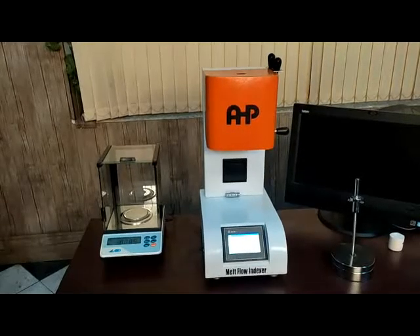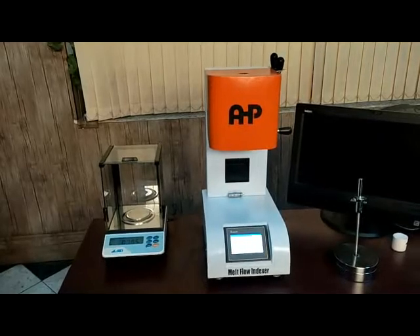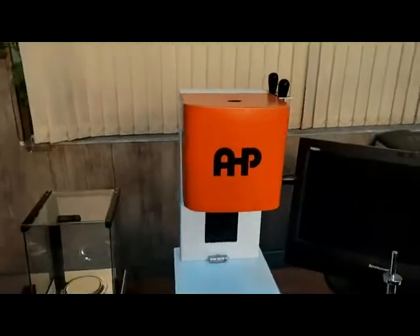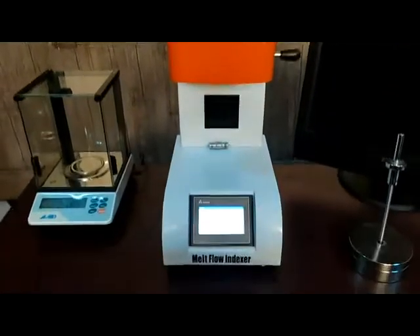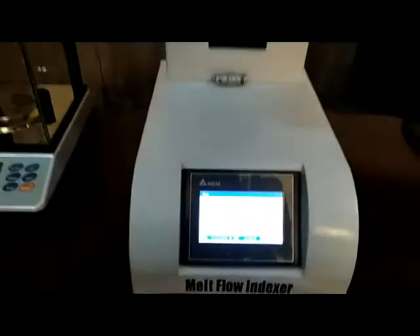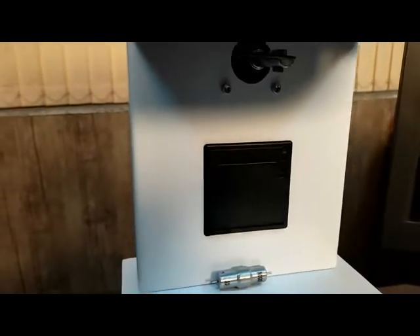Hello, in this video we want to introduce you the Melt Flow Indexer MFI test machine, a product from HV Plastic Makina. This machine is provided with a 3-inch HMI display, an optional thermal printer,